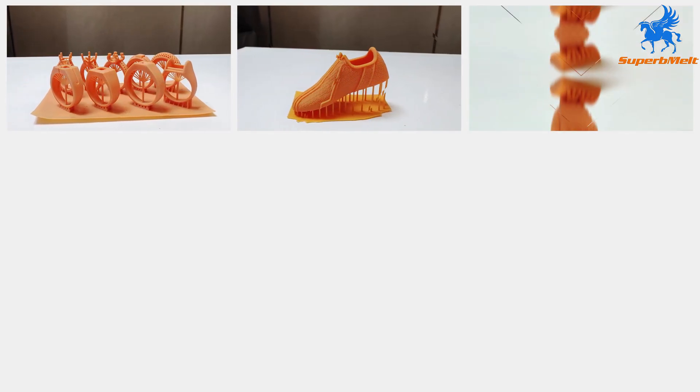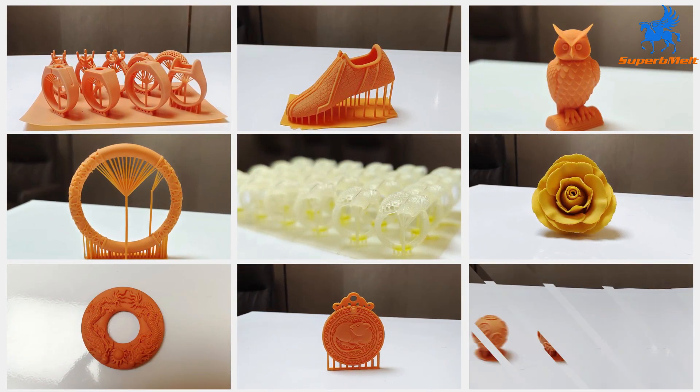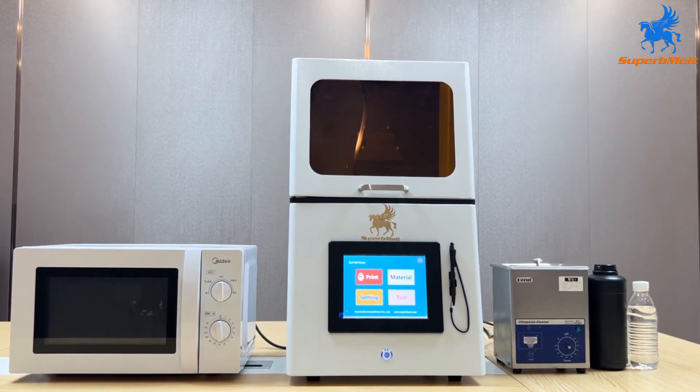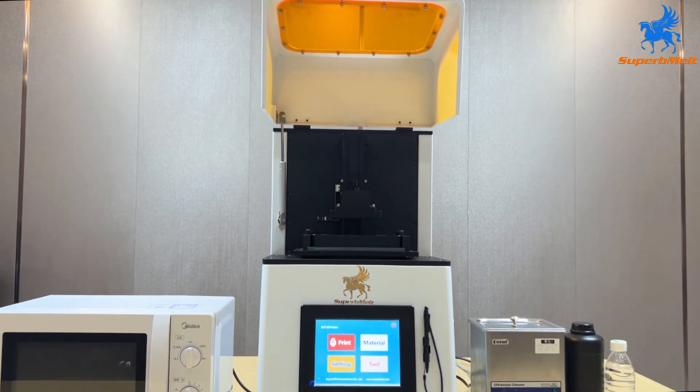This small DLP 3D printer adopts Texas Instruments DLP Surface Exposure Technology, exposing model data layer by layer to realize high-speed and high-precision 3D printing models. The equipment performance is stable and reliable, and the software operation is simple and intuitive.